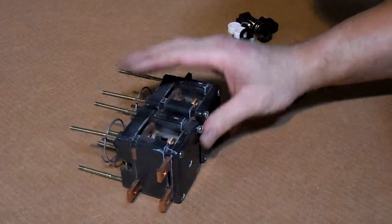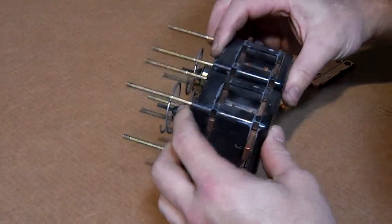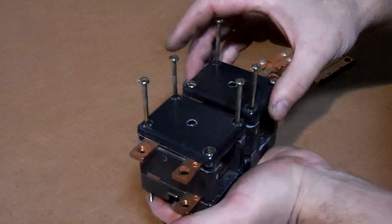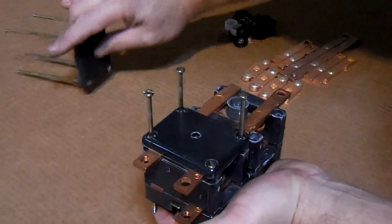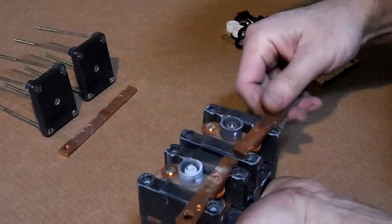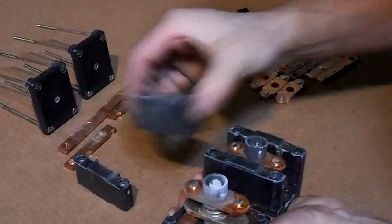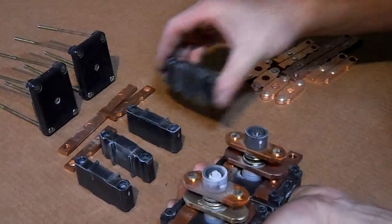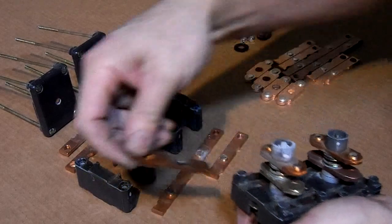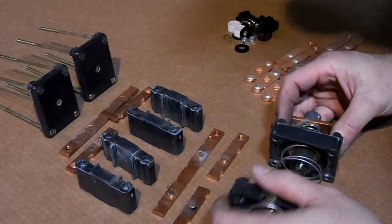Here's your contactor removed from your unit. We're just going to take this apart — do whatever you can to try to remember where everything goes. I like to stack everything the way I take it off. I can see already these tips here, they're burnt out. That could have been our problem.